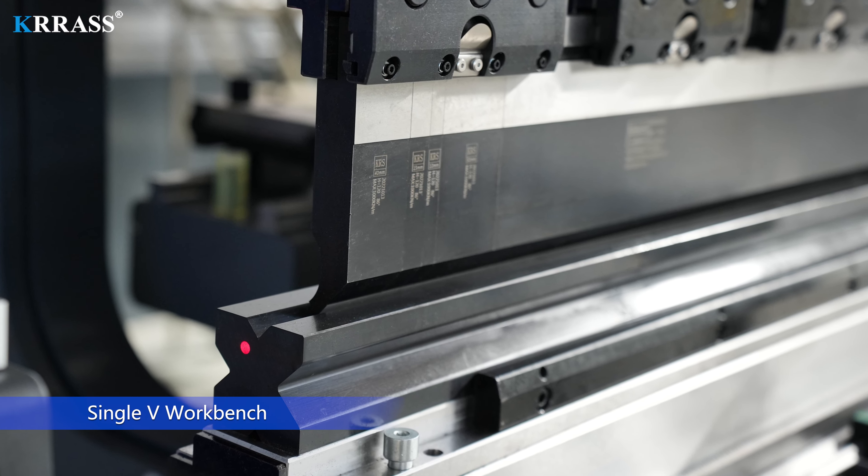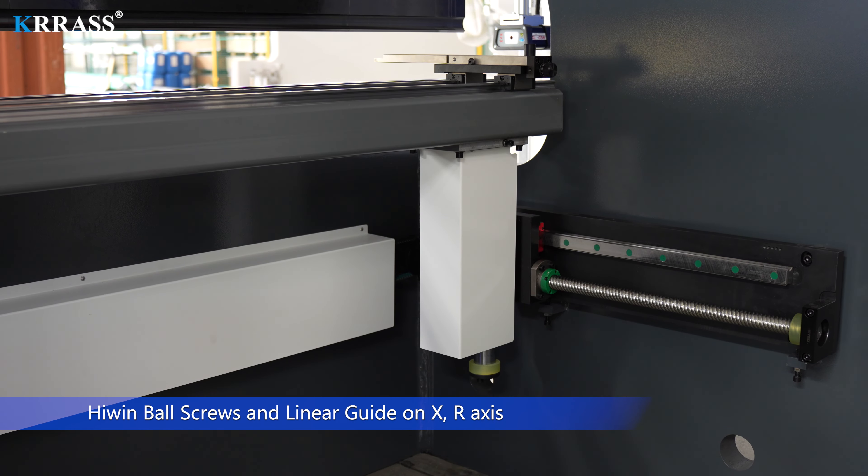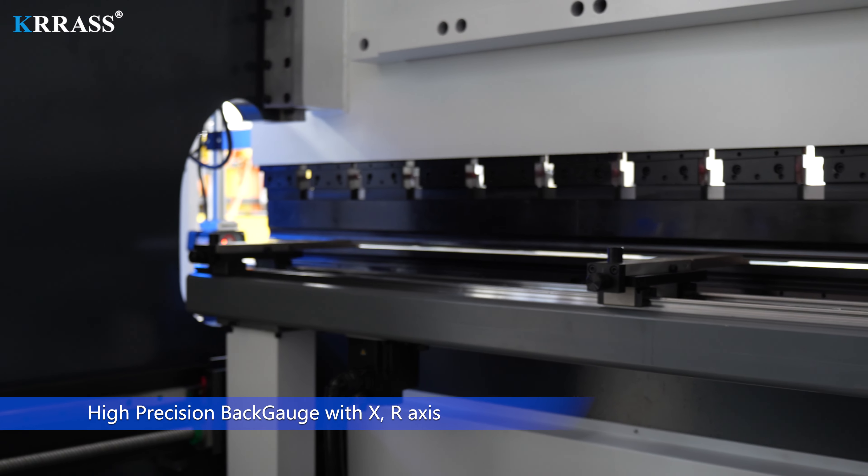Single-V workbench. High-wind ball screws and linear guide on X, R-axis. High-precision back gauge with X, R-axis.